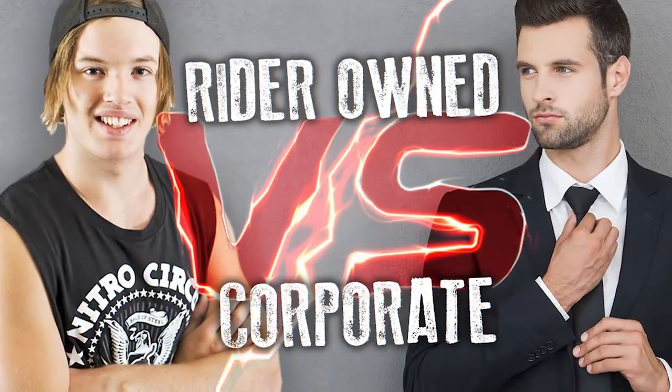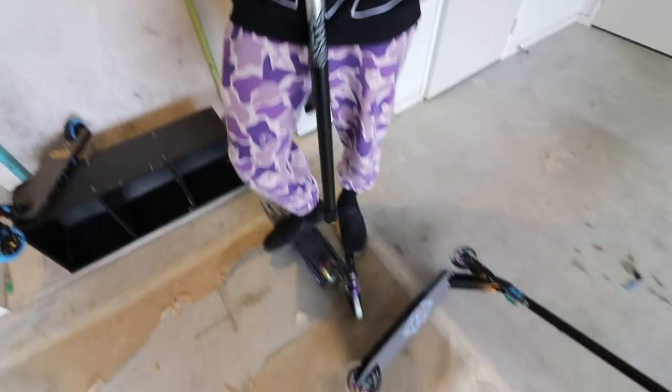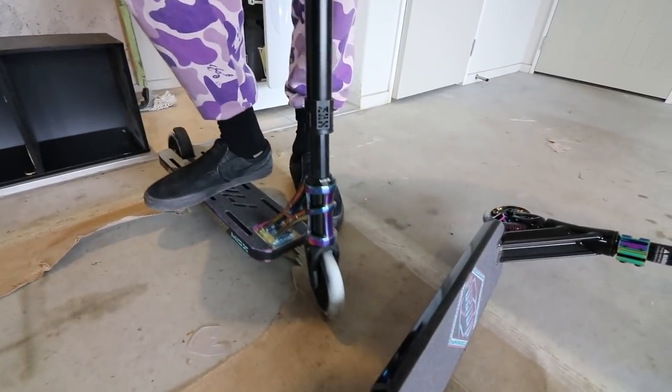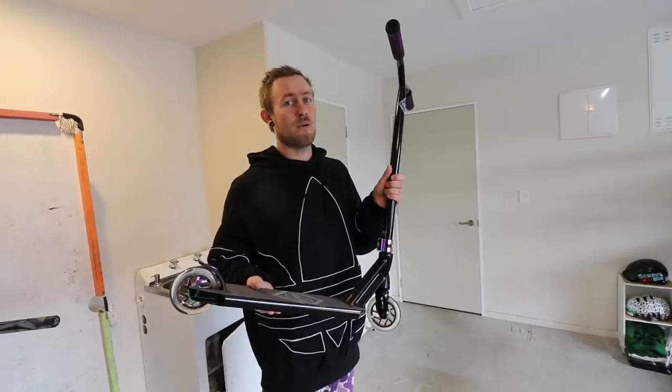You see this? If you guys watched my ride around versus not ride around video, this is what I'm talking about, bro. This clamp is done up for days. Do you know how hard I tighten this? Really fucking hard. And I can literally just... This is a quality corporate-owned complete. So I'm going to soup this thing up, rice it.